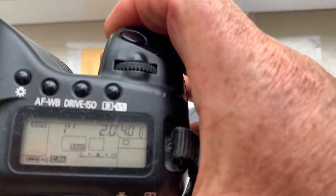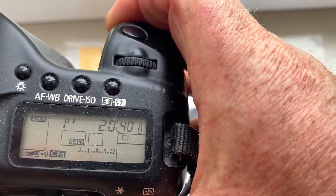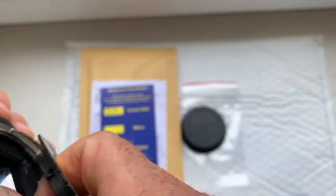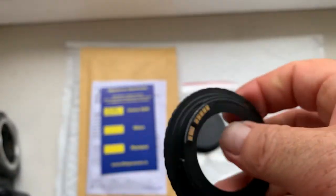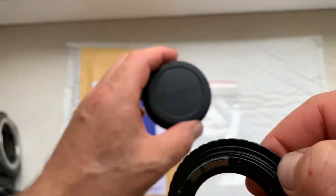I pre-programmed it: focal length is 58 millimeter, aperture 2.0. The delay time to enter programmable mode is one second. The adapter comes with the chip, a rear cap, and...